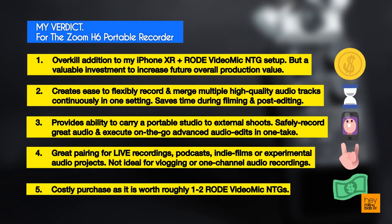Overall, the Zoom H6 does not come cheap — it costs roughly 1 to 2 Rode VideoMic NTGs — so buy it only when you have additional budget to spare or you have long-term plans to upgrade your overall kit.